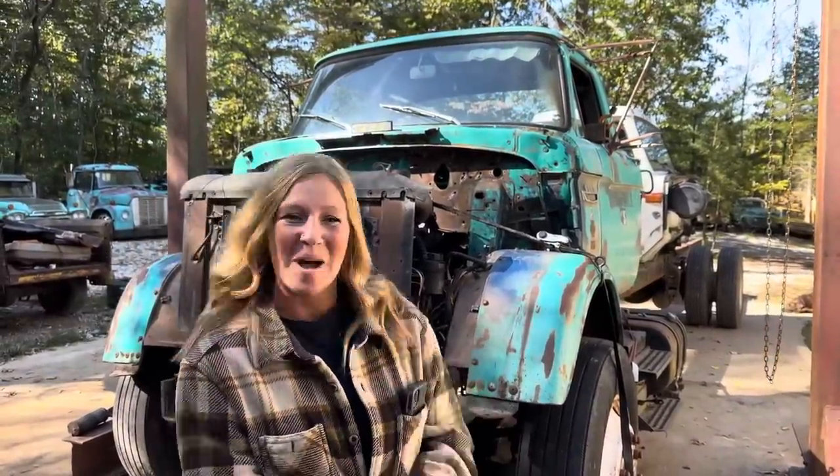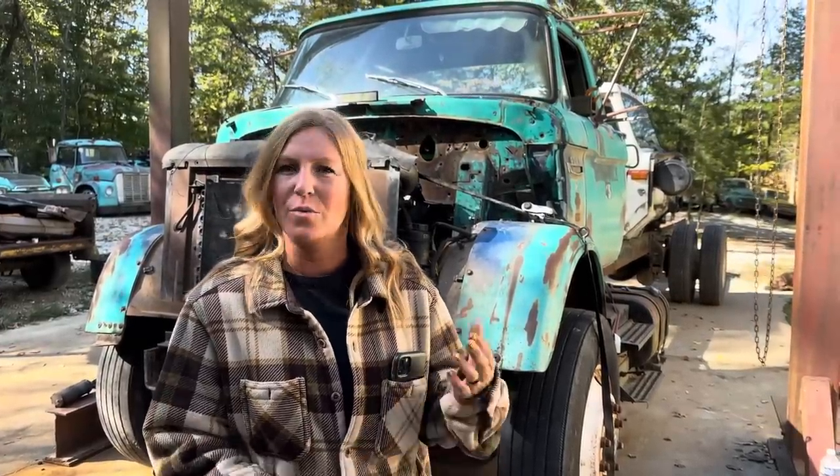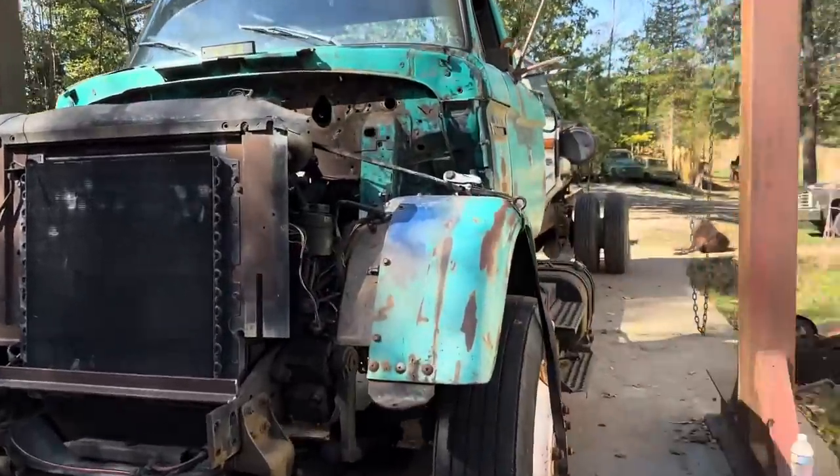Welcome back. Behind us is the welder truck. Last time we said it was really tall, but Corey did get it lowered — three inches. We'll show you how he did that. He spent a night over the weekend lowering it, and the wheel gap isn't as crazy anymore.